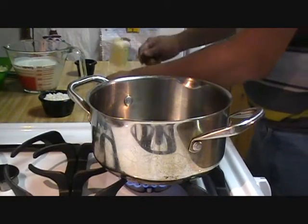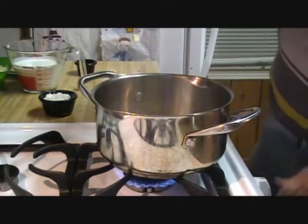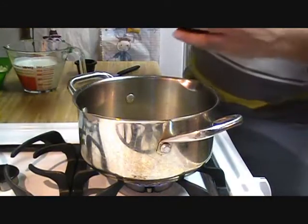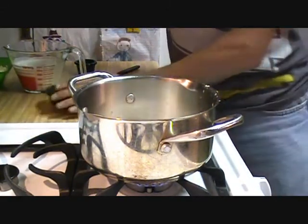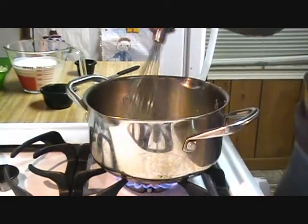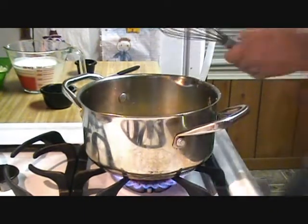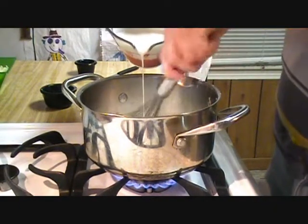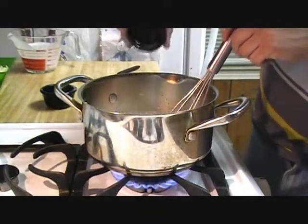To make the cheese sauce, add your butter to a hot pan and melt. Next, add your flour and mix in. Cook for about four minutes until it becomes a paste. Next, add your heavy cream half at a time. Mix that until there are no more lumps left. Add your seasonings and the rest of your heavy cream.